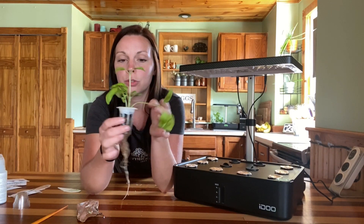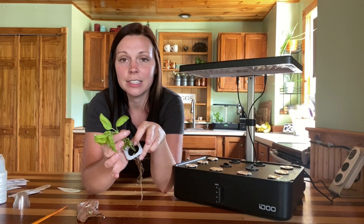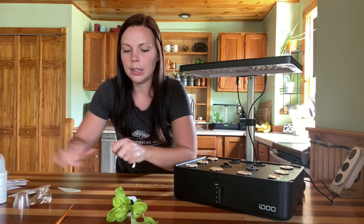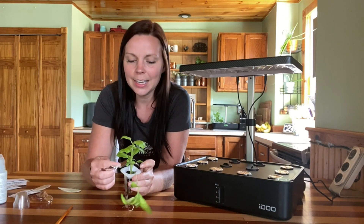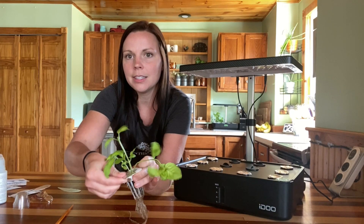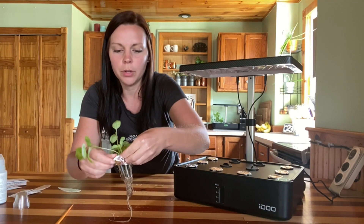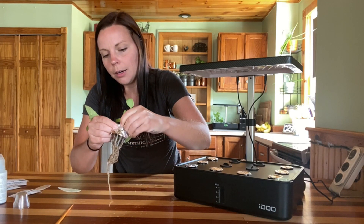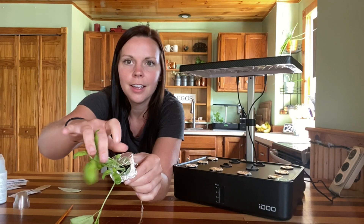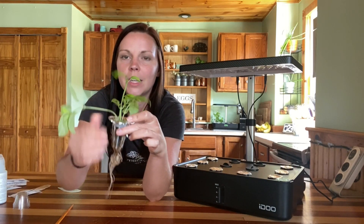If you already have a plant growing in your system and you're starting to see some mold or algae growing on top of the sponge, you can also just wrap the aluminum foil around the base of the plant. You don't want the aluminum foil to be tight against your plant, just wrapped around the base of that plastic holder that holds your sponge. The goal is just to block the light and create a dark environment for that sponge so algae doesn't want to grow there.